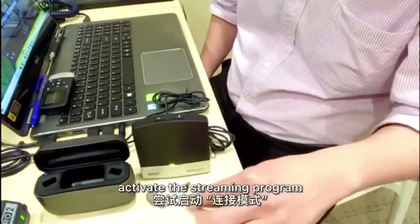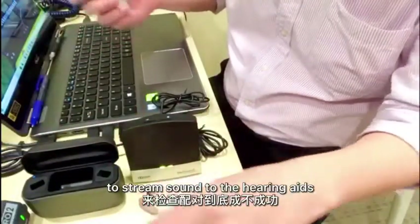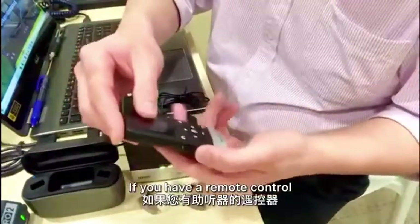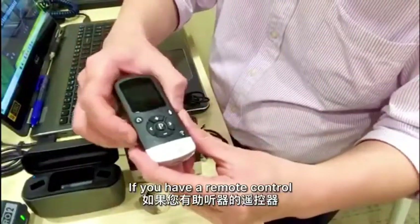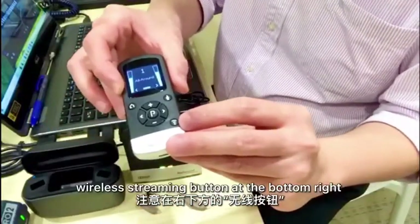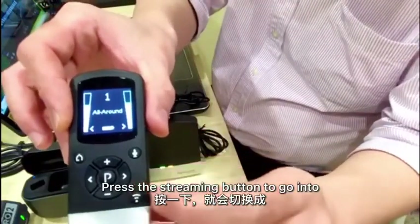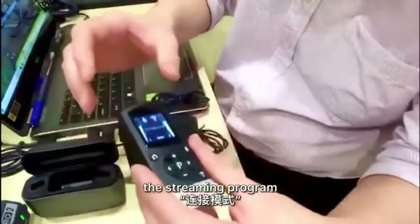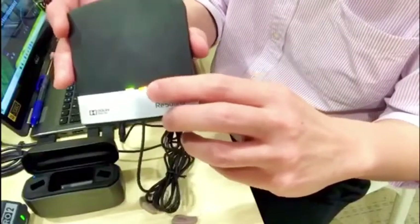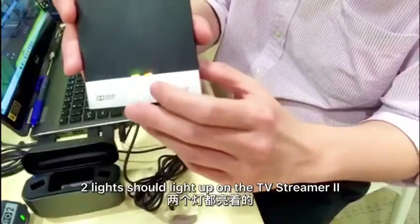Next, we need to activate the streaming program to go into the video. If you have a remote control, turn it on and search for the wireless streaming button. Press it once and it will go into the program. If pairing is successful, you're going to see an orange light to indicate that the streaming is successful. Two lights should light up on the TV Streamer 2.